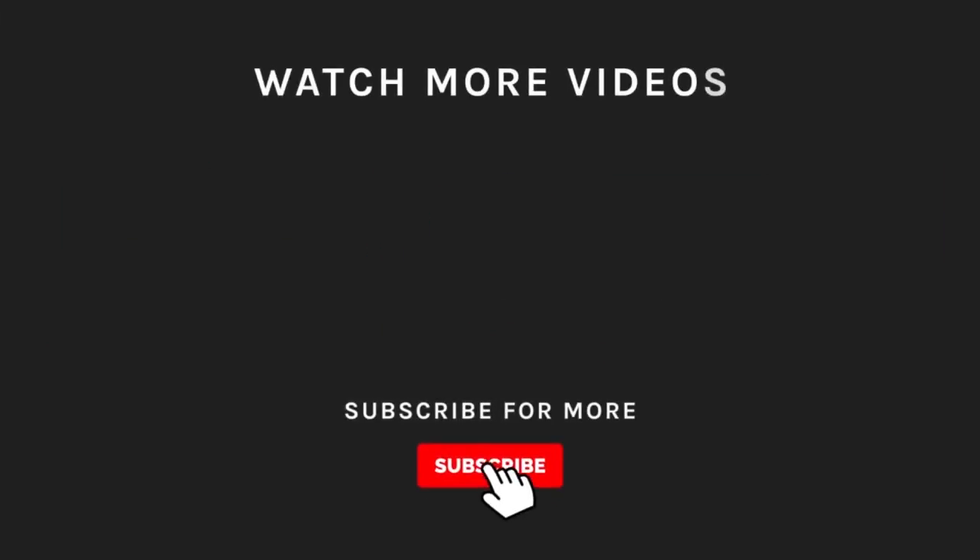Thanks for watching. If you liked what you saw, hit the like button and subscribe to our channel. If you loved it, hit the bell icon so you'll get notified of all our new uploads.